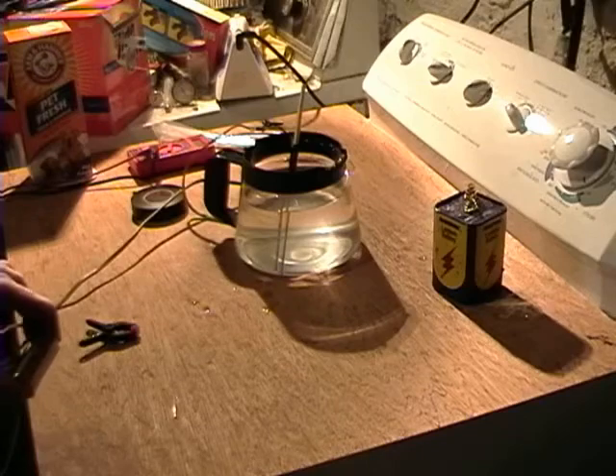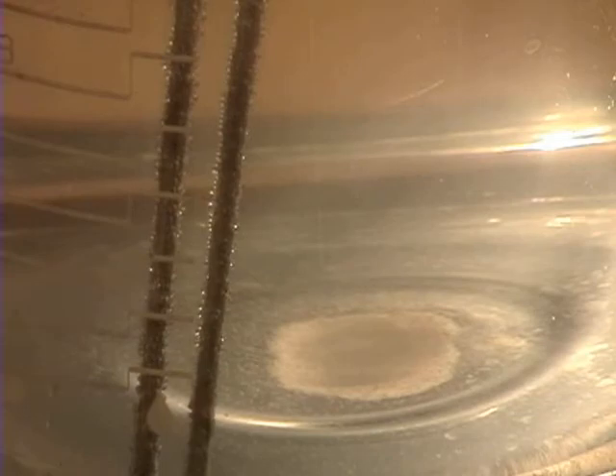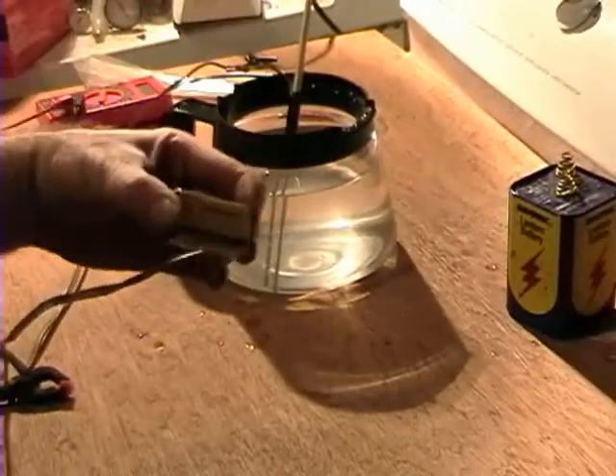Yep, there's a little bit better production on there. You can see more and more bubbles growing off of there. And yep, that is hydrogen. That's still with just the nine-volt battery.